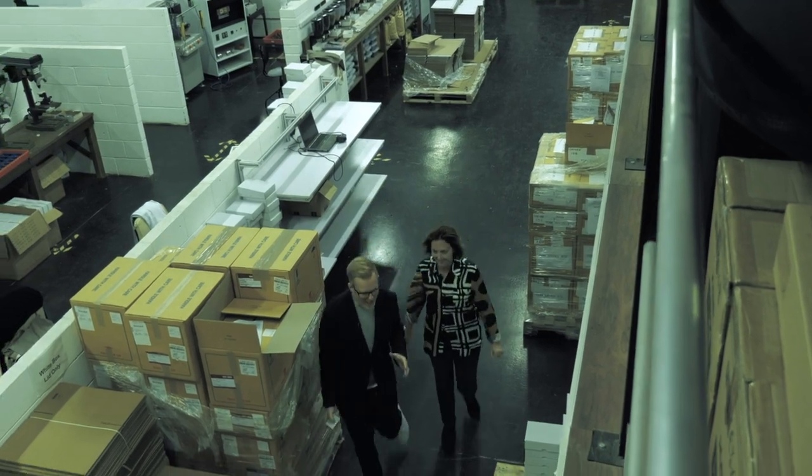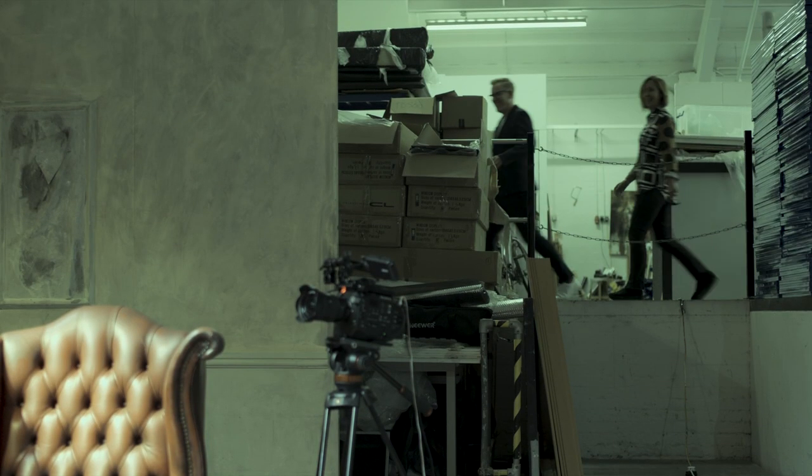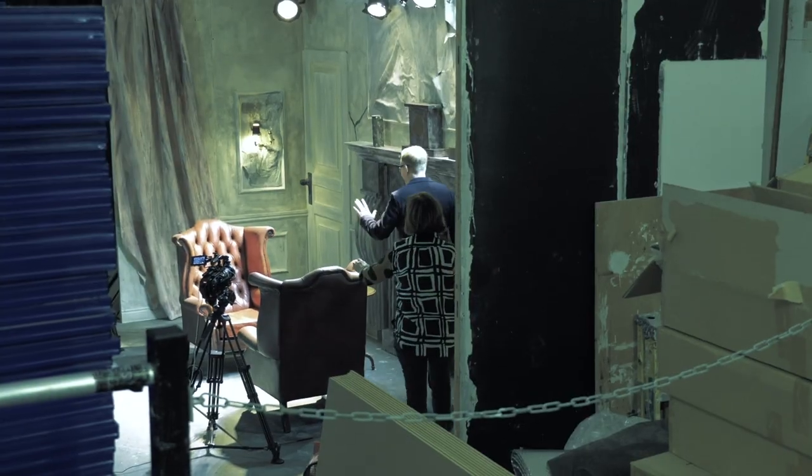Welcome to my factory. Thank you very much. Here we have my glorious Matrix Resurrections film set. Oh, fabulous.